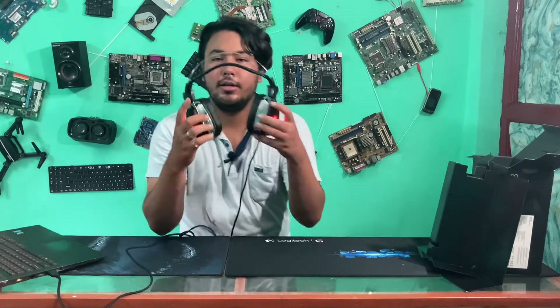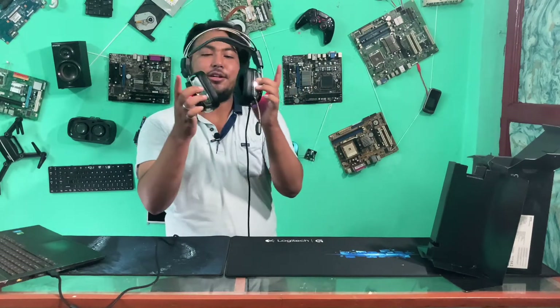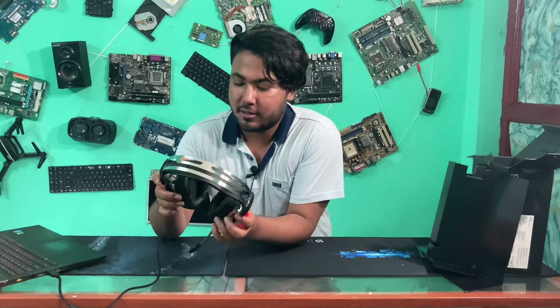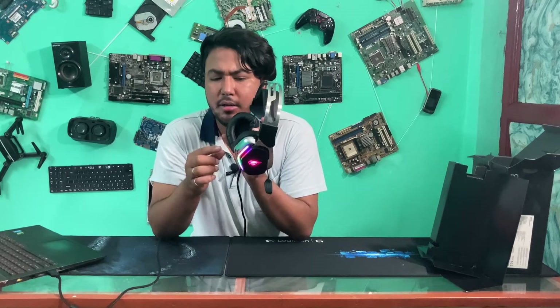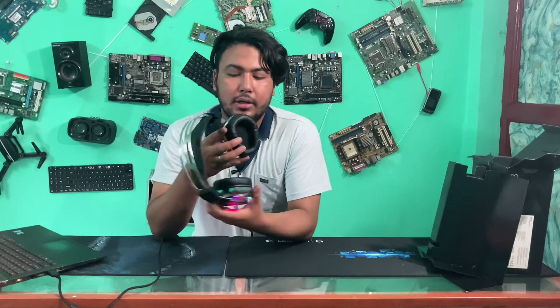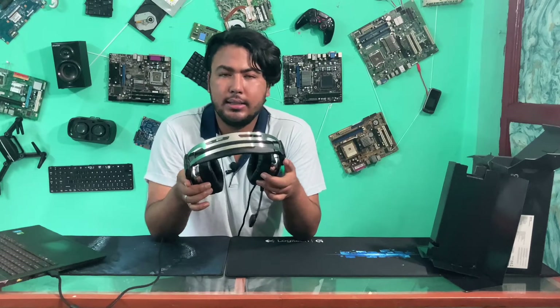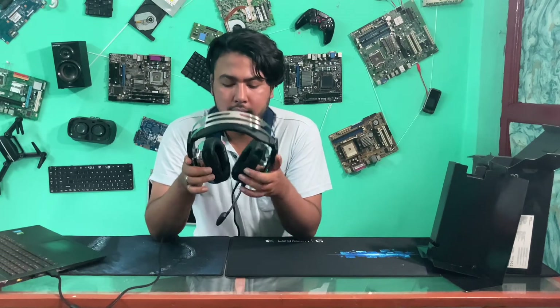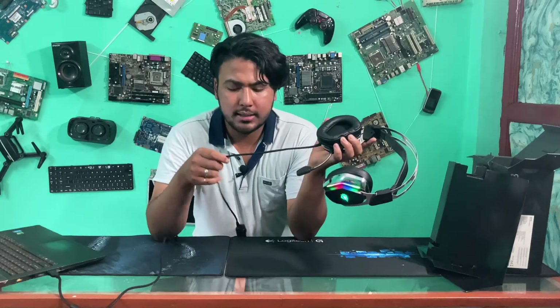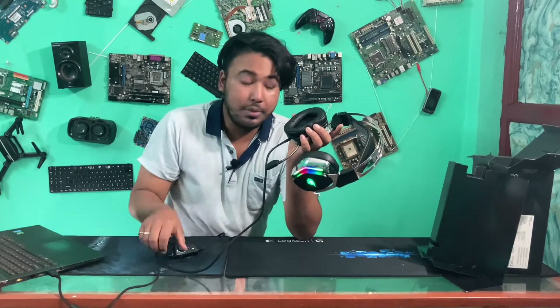Here is the headphone — it looks like this. It is a sexy, good-looking headphone. The Avid headphone has very easy earcups and a very easy, premium finish. The cable is braided, so it has a premium feel.